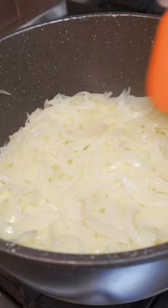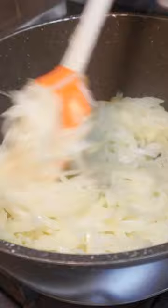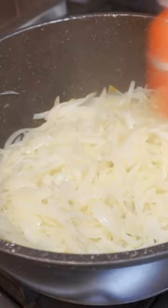After about 10 minutes, you'll notice your onions have reduced significantly in size and have begun to soften, but they haven't taken on any color. You don't want any superficial browning to happen to these onions at all. That's not the goal here. What we're looking for is deep, even caramelization, and that's only going to happen with time.